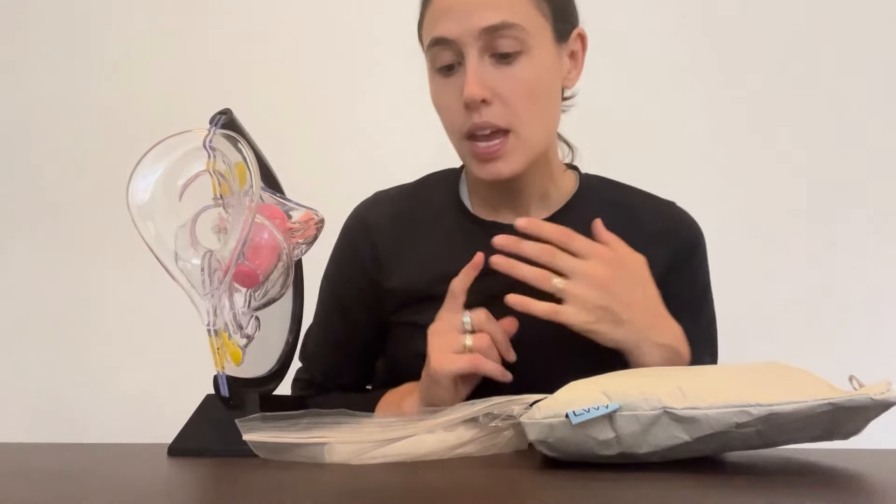Vaginal suppositories can include lots of different things — things like probiotics or hyaluronic acid, sometimes delivery of medication like a yeast infection treatment or a bacterial vaginosis treatment, and sometimes they have boric acid in them. All of these treatments you should talk to your doctor or a healthcare provider about before using them, because it's very important to know exactly what's happening in your vaginal microbiome before you put anything in there, whether it's prescription or over-the-counter.